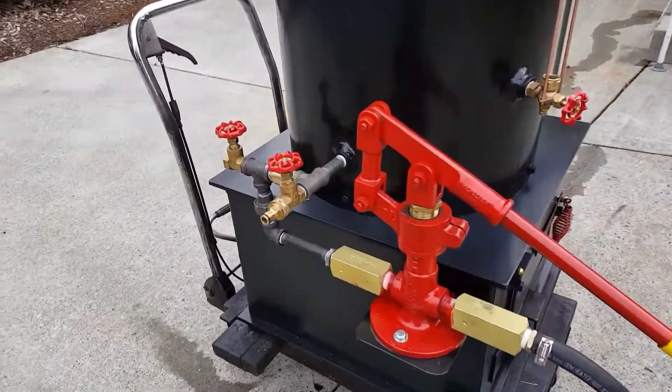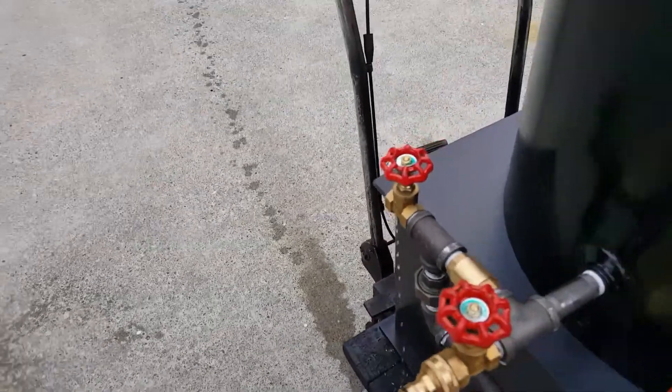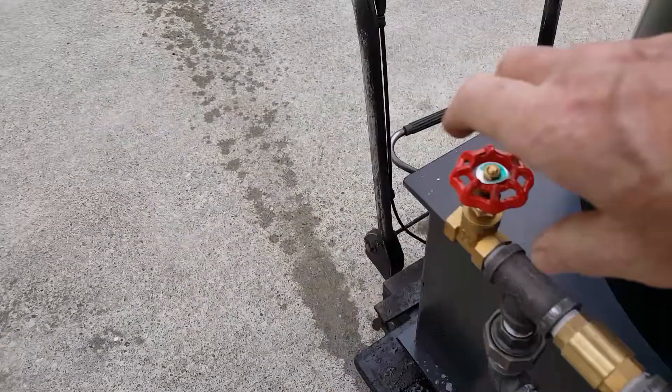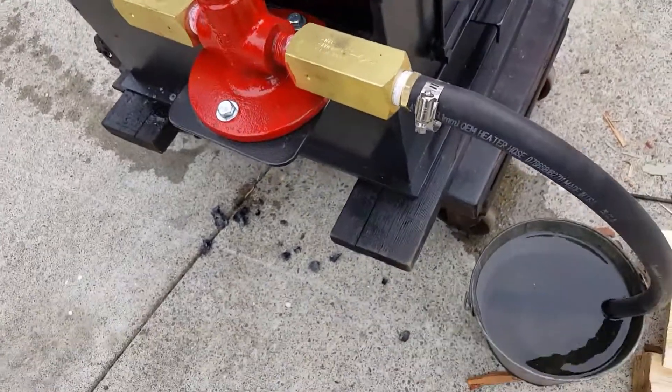Nice pump on it with a 1 inch ram. The airlock valve is right here. When you've got water coming out of there, you know that the pump is primed, and everything you pump now goes right into the boiler. There's a little bucket down there.